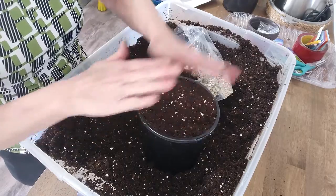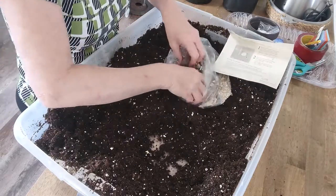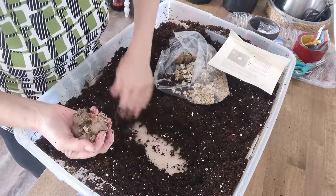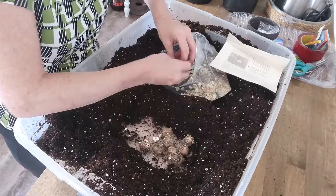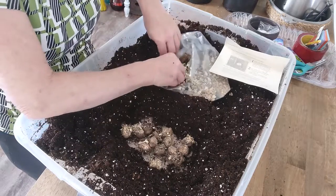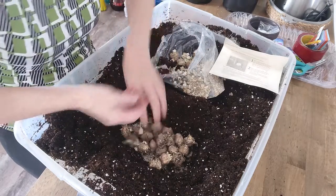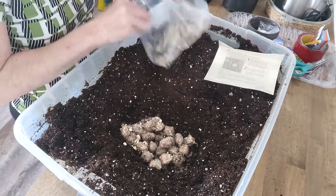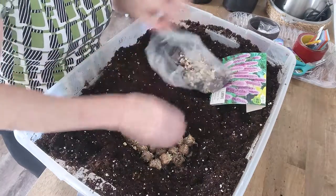The soil will compact down a little bit more and that will leave me an inch. Let's check the count — there's supposed to be 40 in here. I counted 23 remaining, and I did 20 in the other pots, so we actually got 43. We're supposed to have 40, so we got a little bonus!